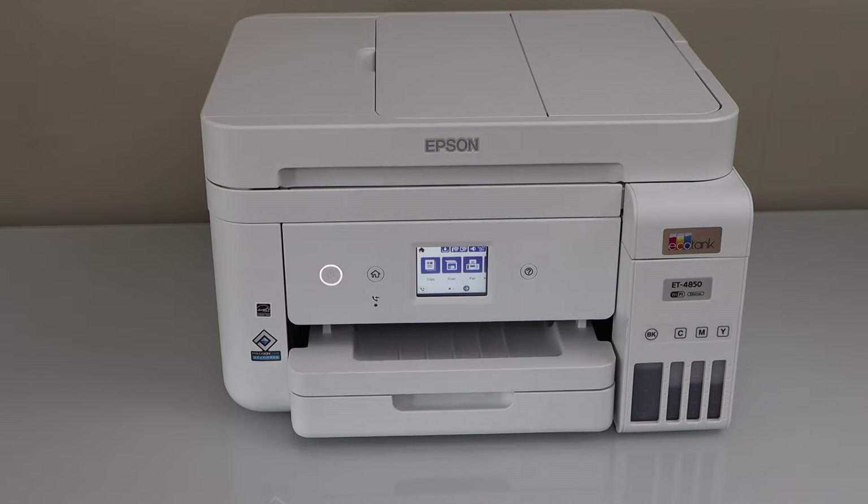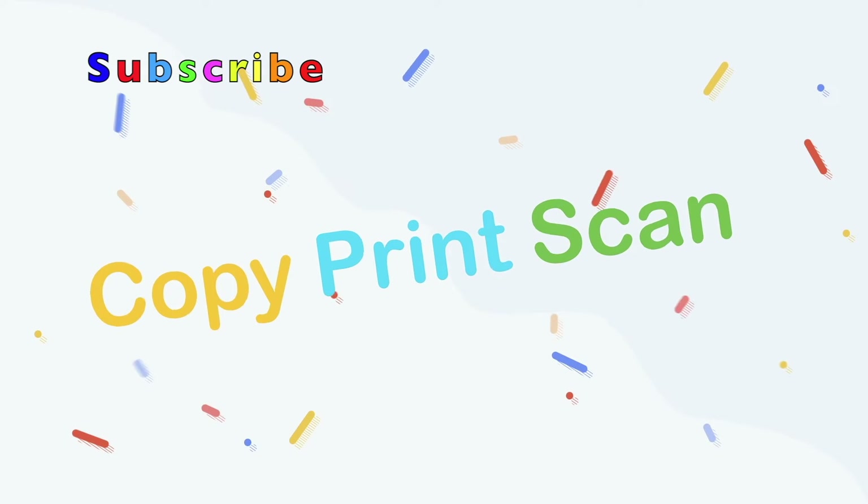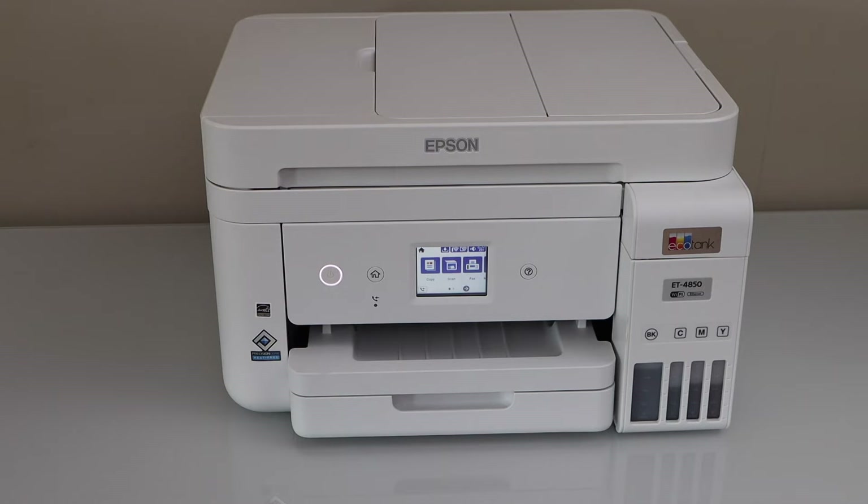In this video, I'm going to show you how to set up your Epson EcoTank ET-4850 printer with a smartphone. You can use it both with the iPhone or your Android phone.